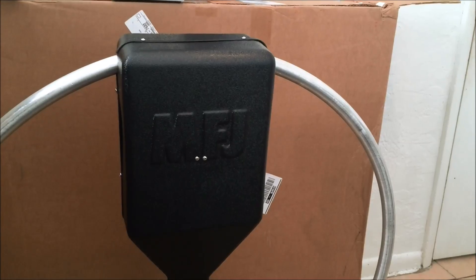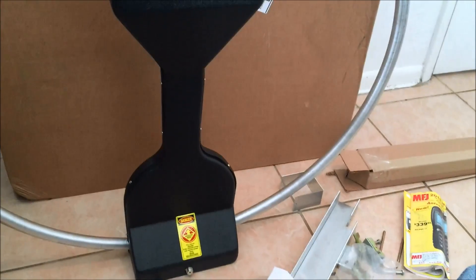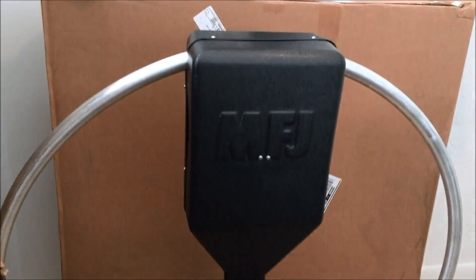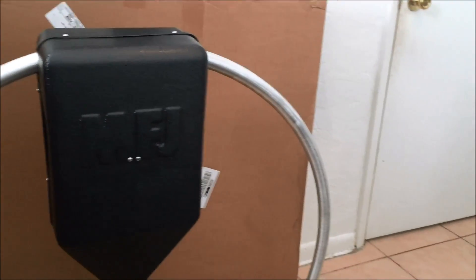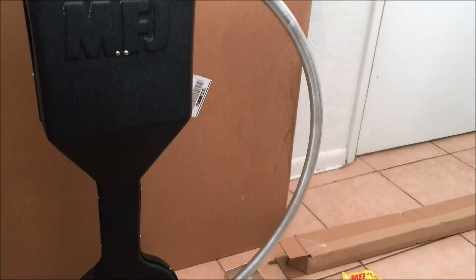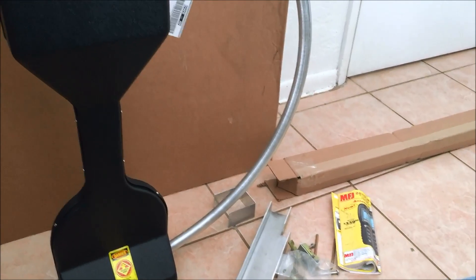KJ4YZI just unpacked the MFJ1786 magnetic loop antenna — 30 through 10 meters with continuous coverage. This is a choice for a lot of amateurs that are space-restricted for antennas or cannot have an antenna outside due to an HOA. It can be mounted in the attic vertically or horizontally, under a balcony at a condo, on the balcony on a temporary mount, or whatever.